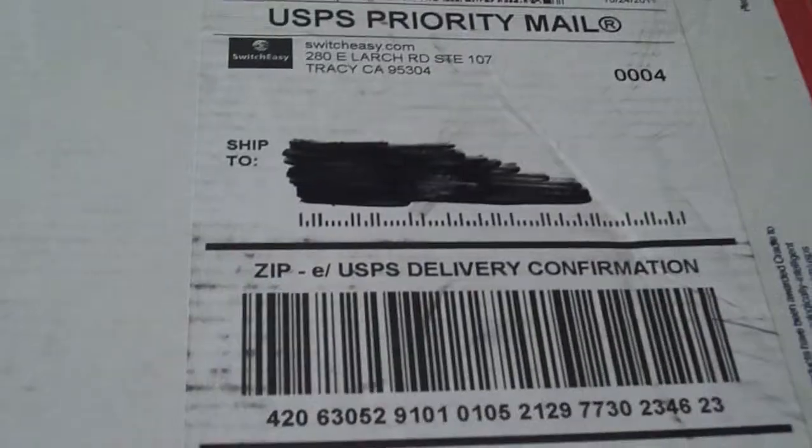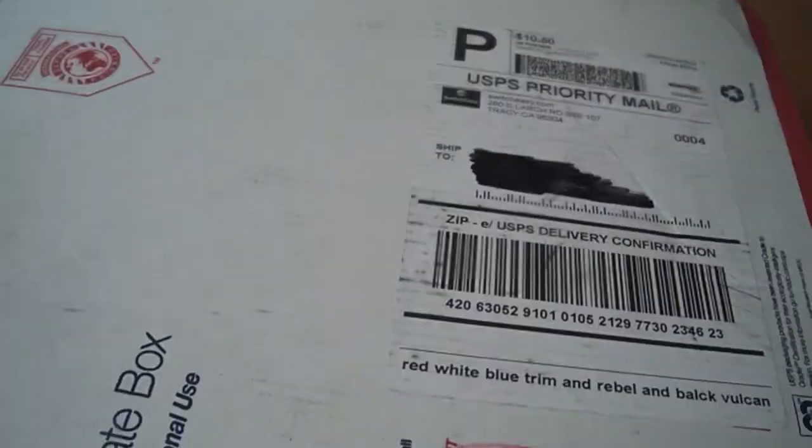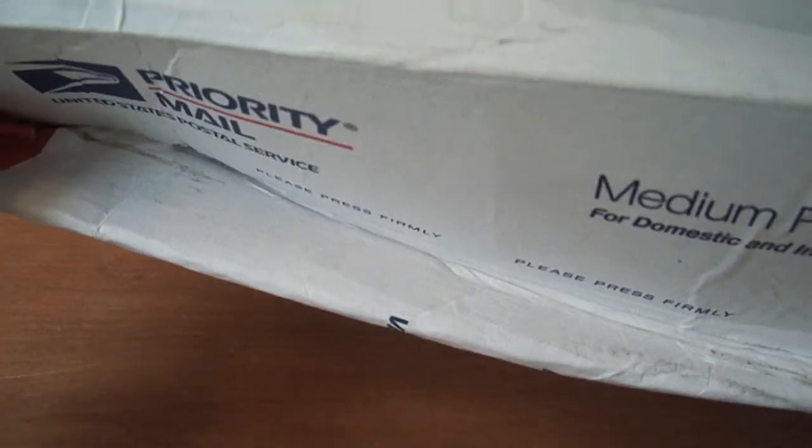Let's zoom in — it is from SwitchEasy right there. Very nice that they sent this stuff over. I don't know what's in here, sounds like a lot. I'm not very happy with the mailman — he completely dented the whole thing, it's caving in, this side's completely bent, so hopefully nothing's damaged. I'm really disappointed in that; maybe he had to fit this in a bag or something.